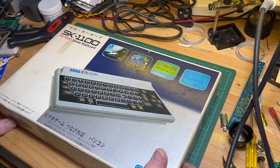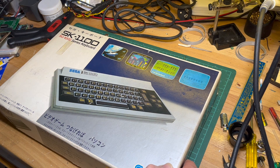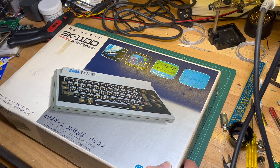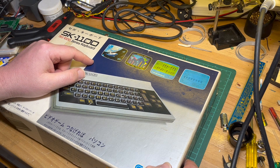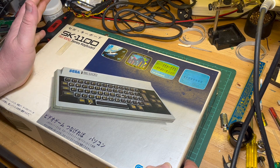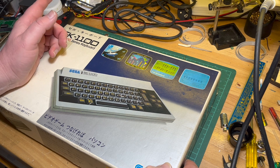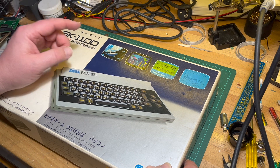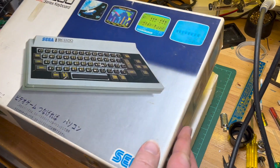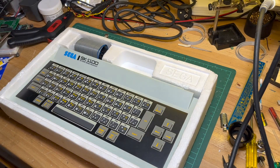So this is the SK-1100. I know 'a thousand' is 'tuhat' in Finnish but I can't remember what it is in... anyway, I'm rusty. So this is the SK-1100, which is the SG-1000 series keyboard.